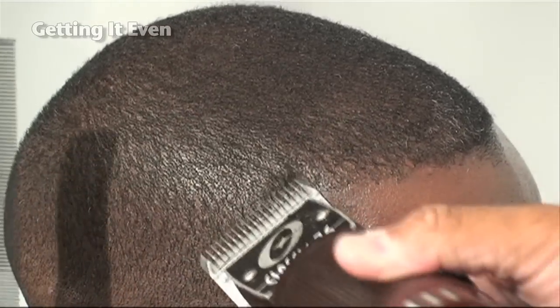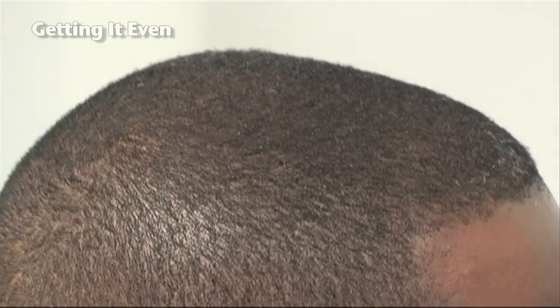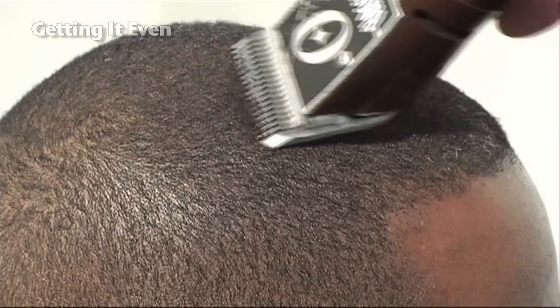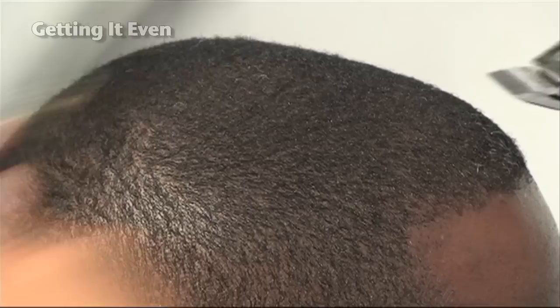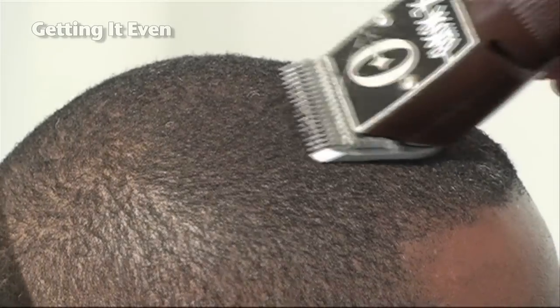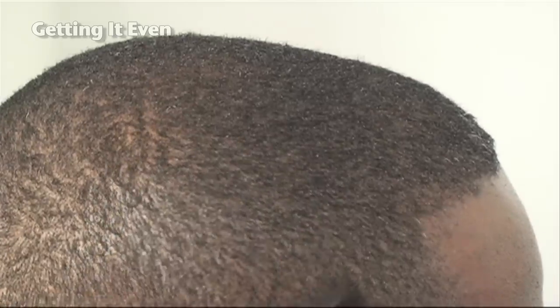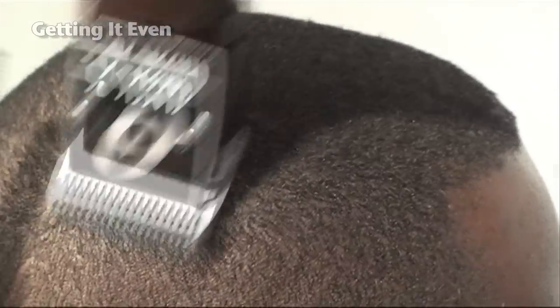What I'm doing now is evening the crown area. One thing I saw when we did our consultation before the haircut began, I saw some of the weaker areas in his hair in the crown area. So I'm basically just going back over the crown area and smoothing it down, continuing to go against the grain with a larger blade — the 1A, which is what we used to create the LDL — continuing to go against the grain.